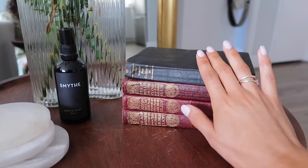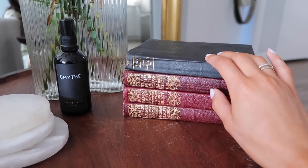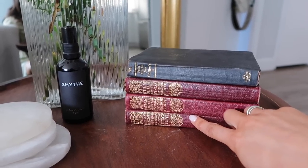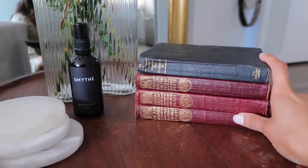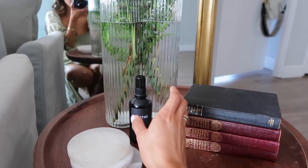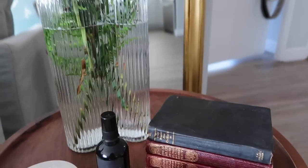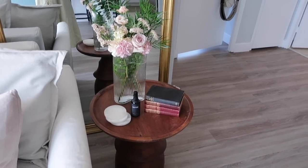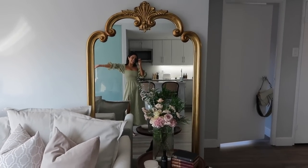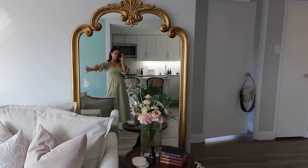I picked these up at an antique market in Cambridge — they only took personal check and cash, which is fitting for an antique shop. I found these beautiful George Eliot books, and the last publishing date is 1919, so at the very least they're over 100 years old, which is so cool. I've also got my Structure table, Indigo coasters, and my Smythe room spray — you truly need this room spray, it is life-changing. I love the new mirror here too; it brings more gold into the space.